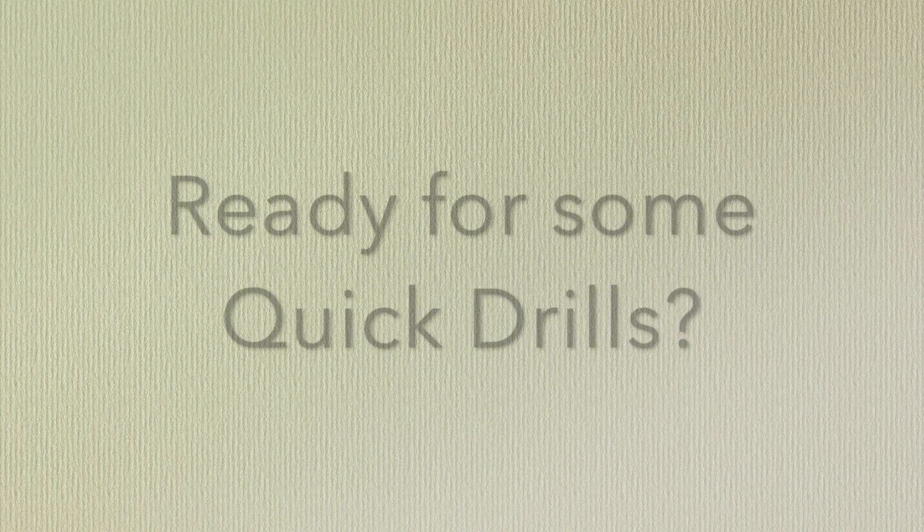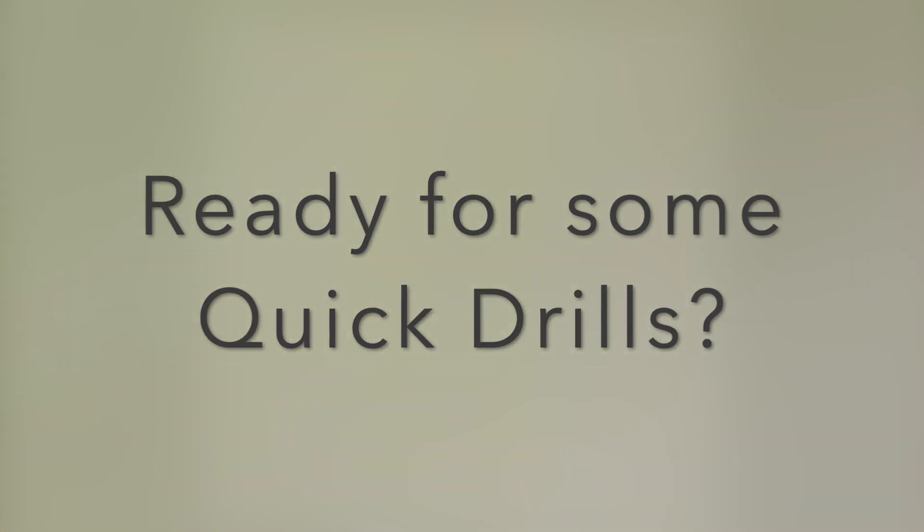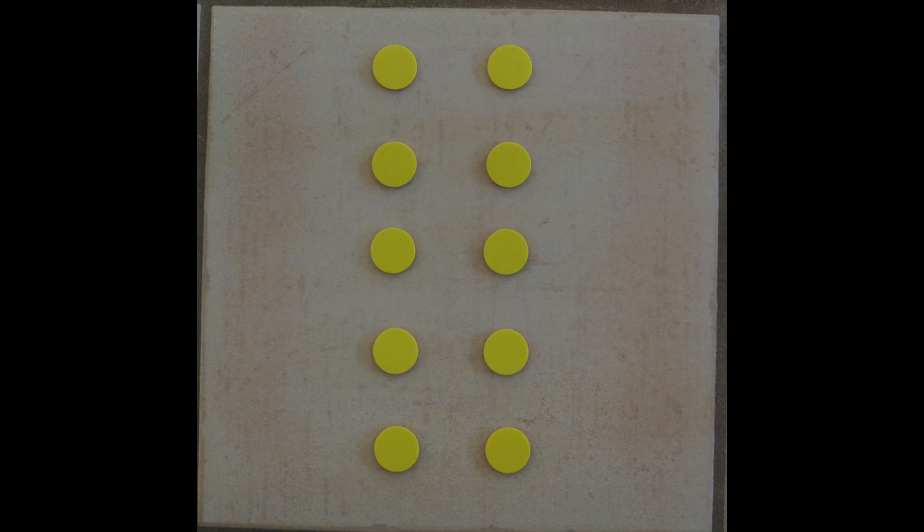Are you ready? Ready for some quick drills? Okay, think of a 10 frame. The dots are arranged in a 10 frame. The dots are going to flash on the screen. You have to say out loud how many dots you see, and then they'll flash one more time and you can count and check your answer.